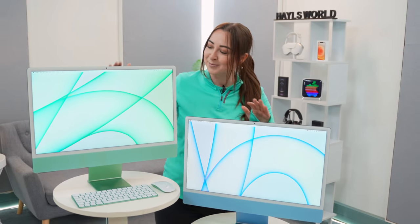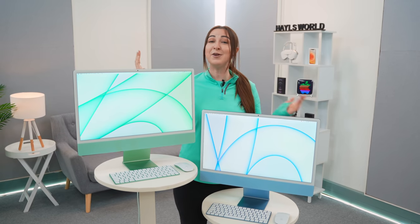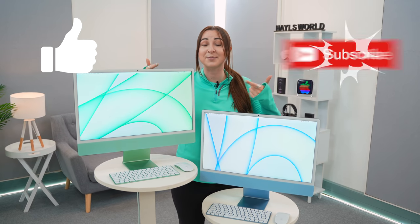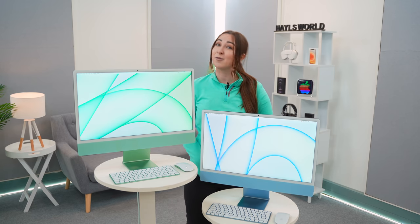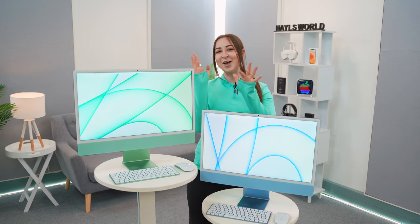But guys, that is about it for these beautiful new iMacs. If you enjoyed this video, don't forget to like and subscribe, or check out some of my other videos. Thank you so much for watching and I will see you in the next one. Toodles!